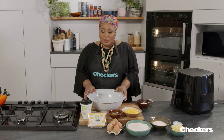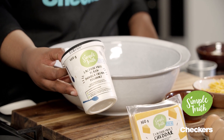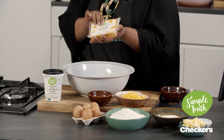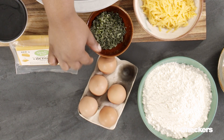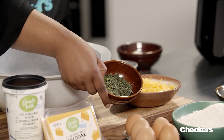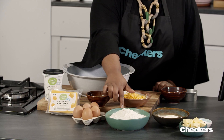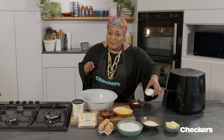Here's what you'll need to make this recipe. First of all, we've got this Simple Truth lactose-free yogurt. Then we've got the Simple Truth lactose-free cheddar cheese. Here we've got some Simple Truth free-range eggs, fresh herbs chopped, some cake flour. Then here I've got some margarine — if you weren't going lactose-free, absolutely you could use butter. And then finally some baking powder.